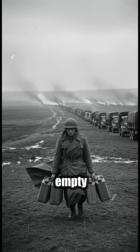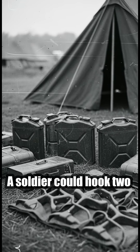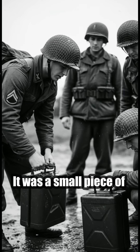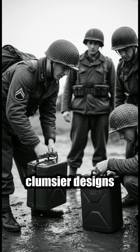And the moment those cans were empty, the design became even more practical. A soldier could hook two by the left handle and two by the right, walking off with four of them swinging easily at his sides. It was a small piece of engineering, but it made the older, clumsier designs instantly outdated.